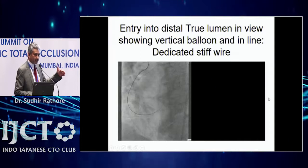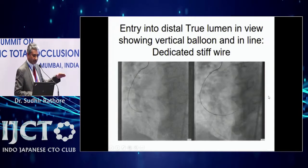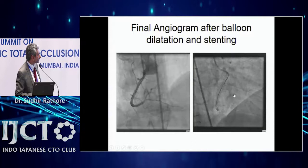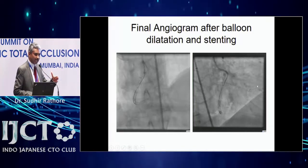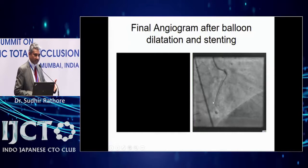After taking the Stingray balloon out, leave the wire there and dilate the whole sub-intimal segment. Then place balloon and stent. This case was difficult because the landing zone was very close to the bifurcation — a relative contraindication.